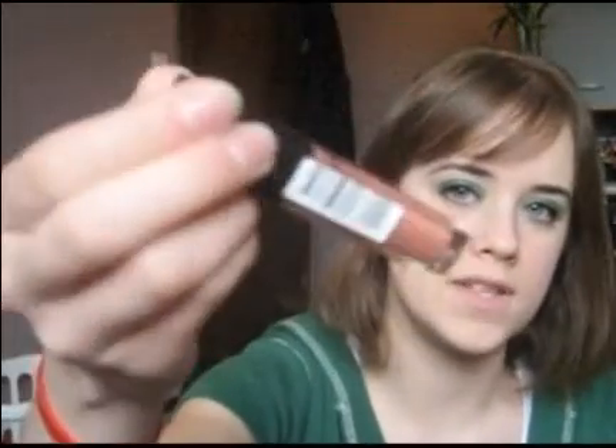And for lips, I'm going to use a nude color. I'm using Revlon Super Lustrous Lip Gloss in Nude Luster. So that's the finished look. Hope you guys like it. I hope you have a great St. Patrick's Day if you celebrate it. I'll keep doing some more videos, so keep checking back. See ya, bye bye!